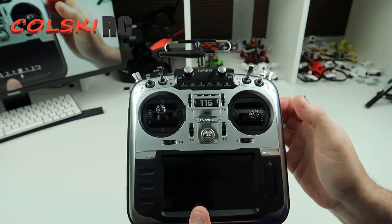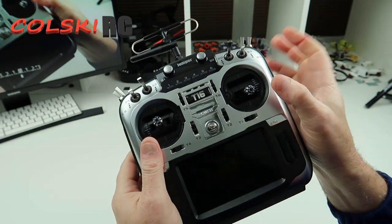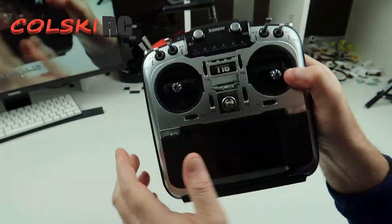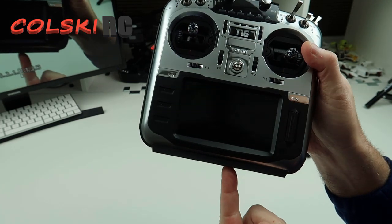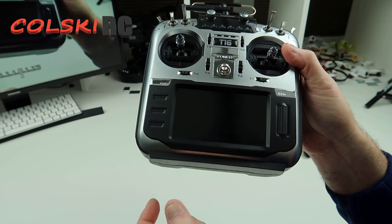The other difference is it now has hall effect gimbals, and it doesn't come with these ends. These ends are off my Nirvana because I don't use the Nirvana much anymore, so I swapped the ends over. The other difference is the scroll wheel has been updated because I had an issue with mine originally. The SD card reader is also different from the original one — if you take both out you can see they are different.